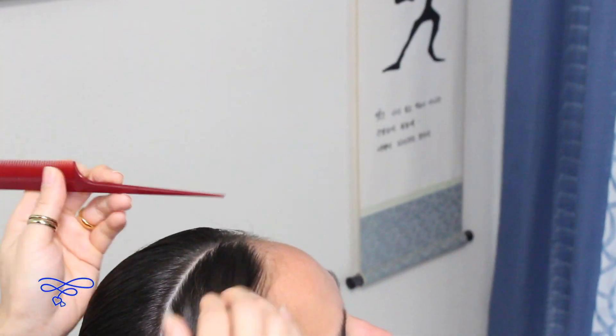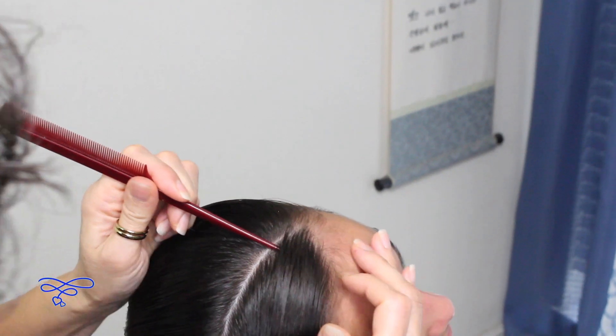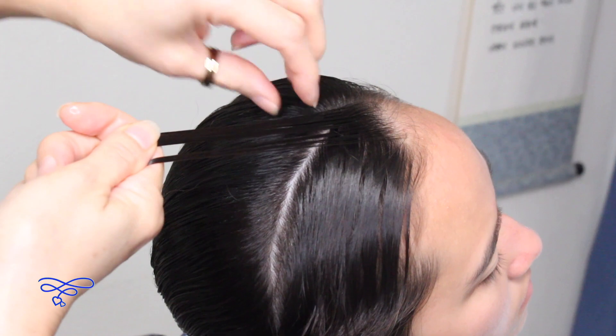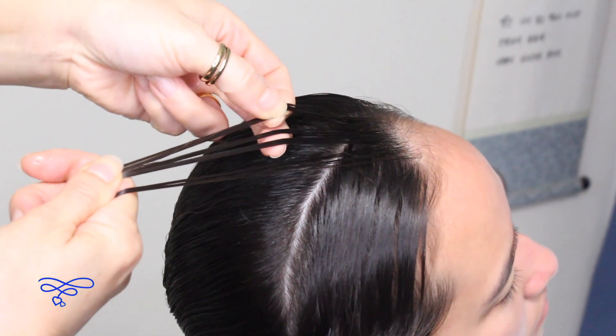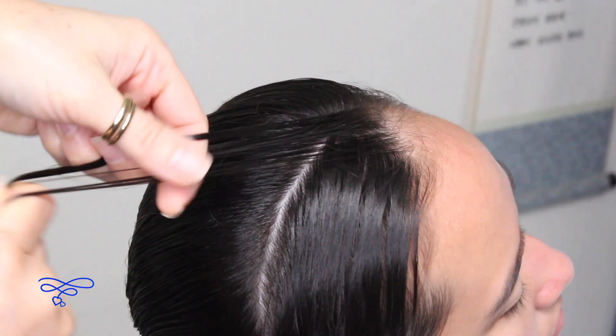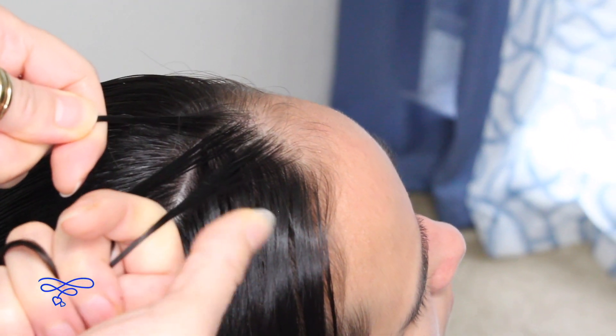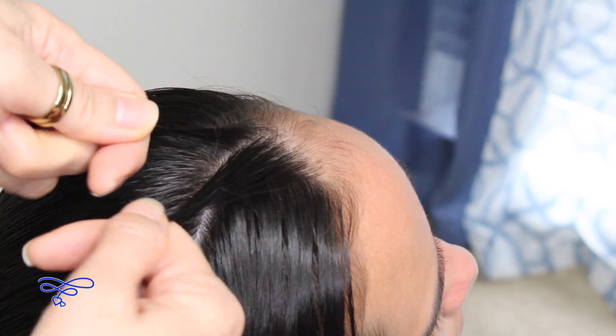You're going to take a small section right here and split it into three equal parts. Then go ahead and do a half a stitch of a braid — take the right strand over the middle.